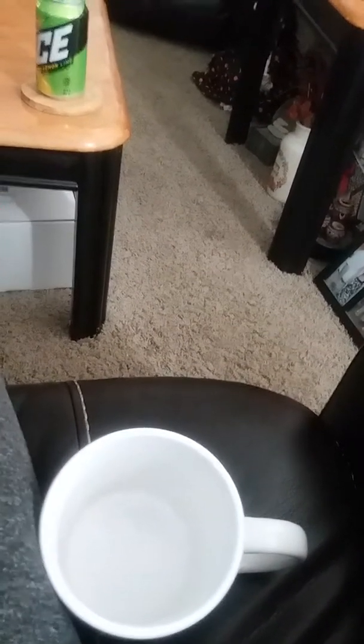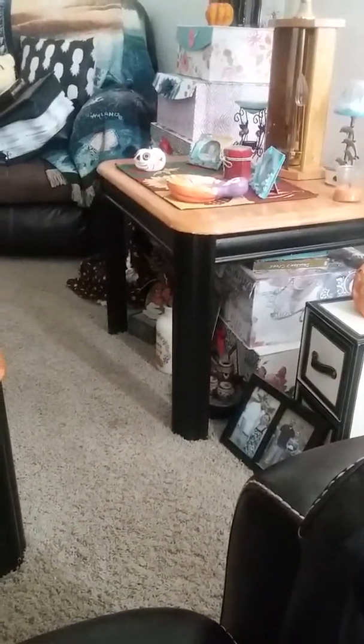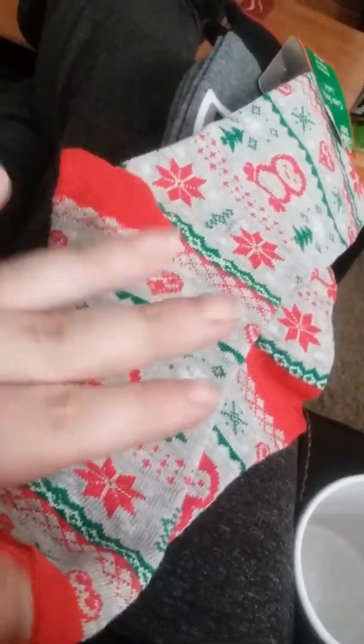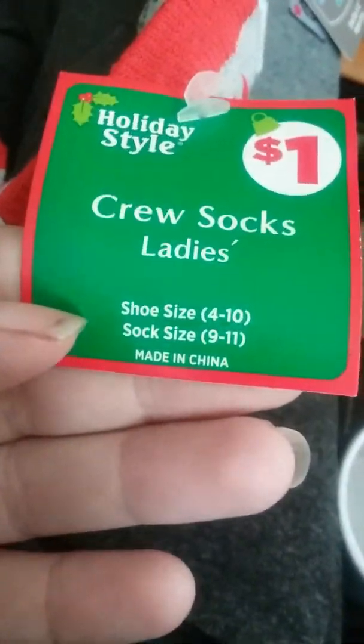If you're into novelty socks — or your husband is, or your kids — they had a whole bunch, so you might want to go check them out. They also had some Christmas ones: this one has holly berries, carts, penguins, and trees. It's white on top with red on the heels and toes — mostly red and green. These are shoe size 4 to 10, sock size 9 to 11.